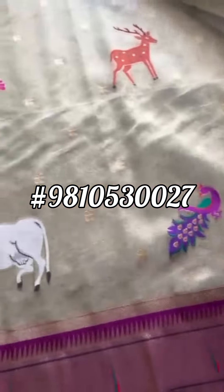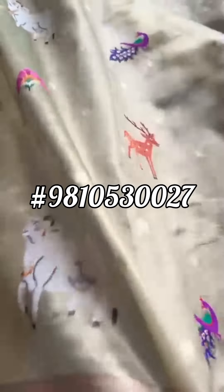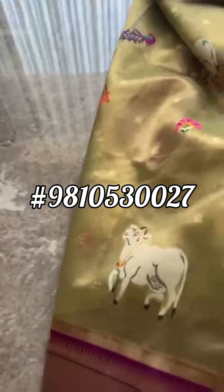With the parrot, cows, and deer. I'm trying to open the blouse of the saree while holding the camera with one hand.